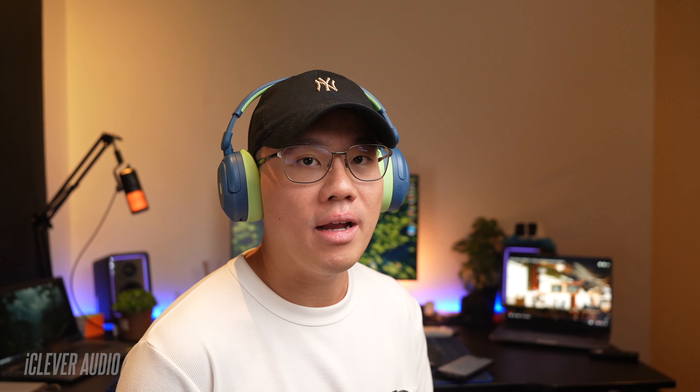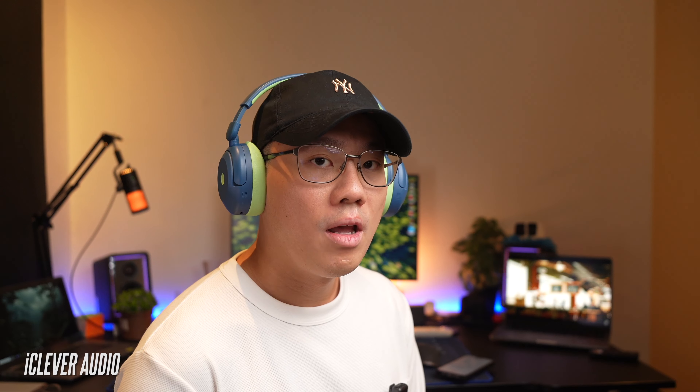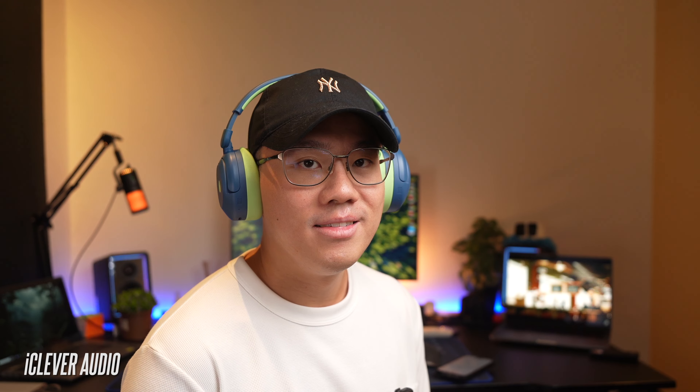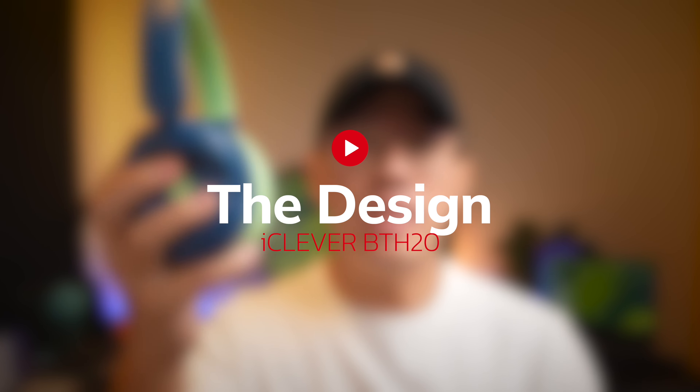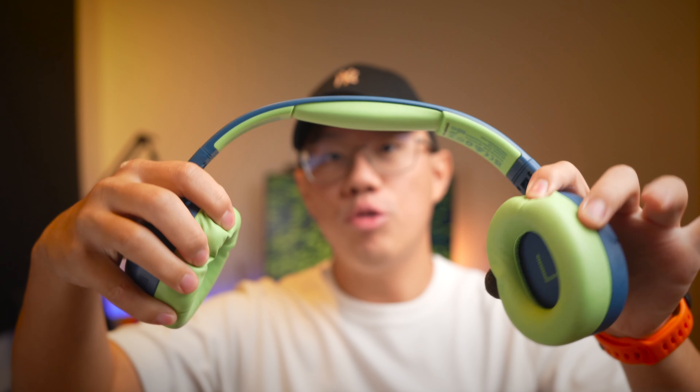This is a test to see if the iClever BTH20 kids headphones is good for making phone calls. This is me speaking in a relatively quiet environment — this is the call quality you can expect from these headphones. Let me know what you think of the call quality in the comment section below.